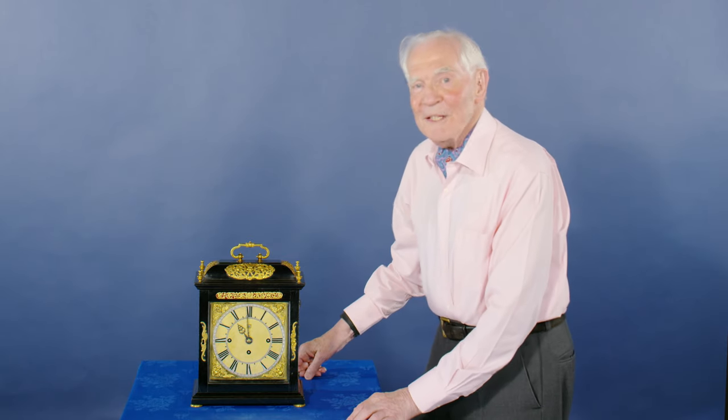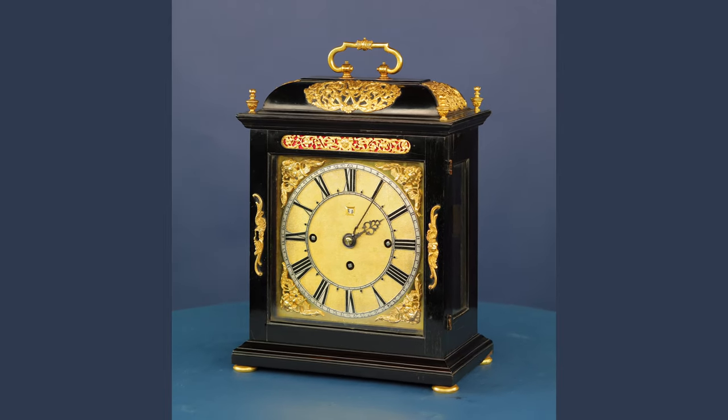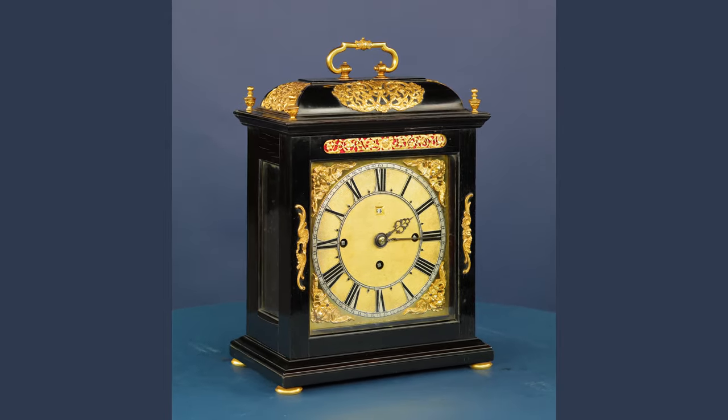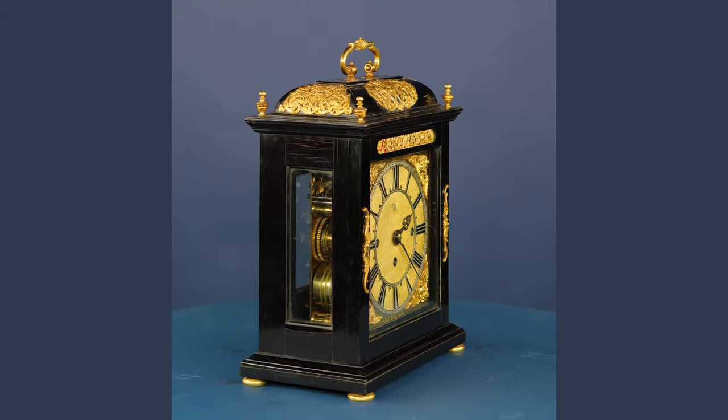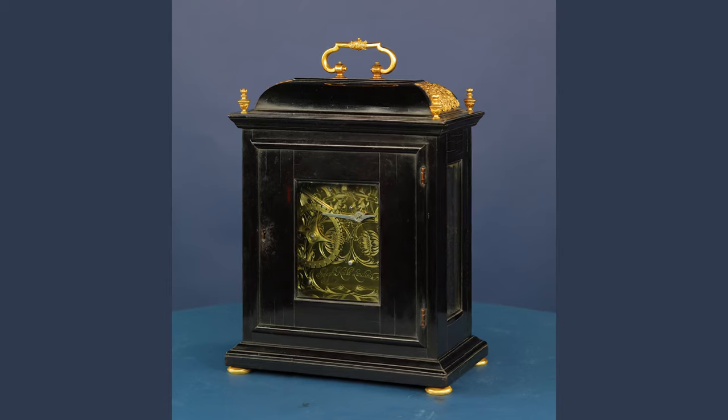There we are. I hope you'll agree with me that this Joseph Nibb is a beautiful, somewhat quirky mantel clock. I leave you with it about to strike eleven o'clock — that will be four bings for the quarter and five bongs for eleven. Beautiful.